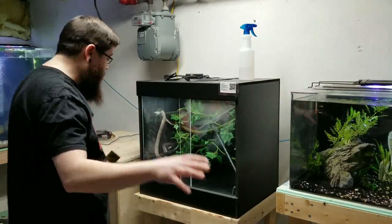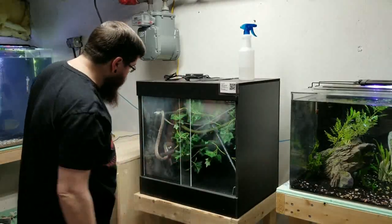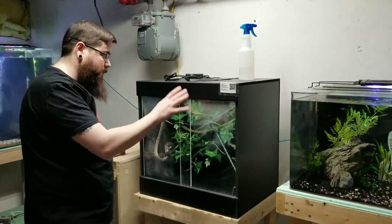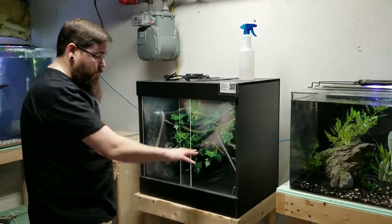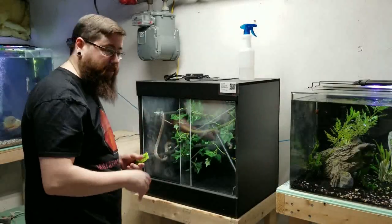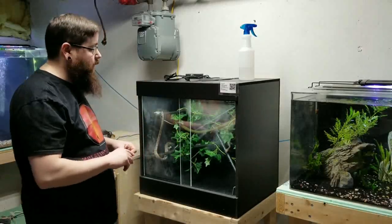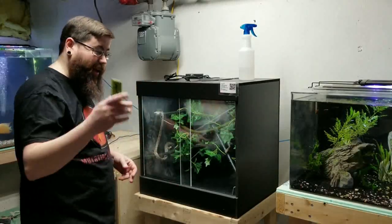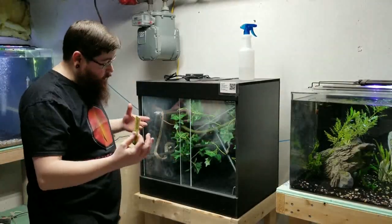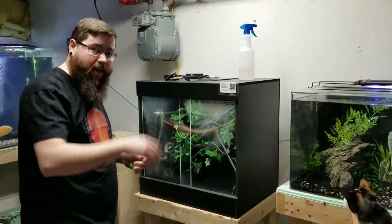I can already tell — you can see the humidity in the glass — it's going to hold substantially better in this enclosure than the old setup. I did miss one misting today in my old setup. With a large water bowl here I may not need to mist as much, but I do want to make sure I can keep the humidity up. Thanks for checking in on part two of the Dragon House arboreal setup. Check back in about a week to ten days for the third and final installment, where we'll discuss the pros, the cons, how the snake appears to be doing, and we'll go from there. Thanks again, everybody!